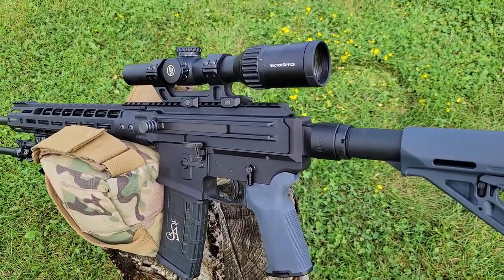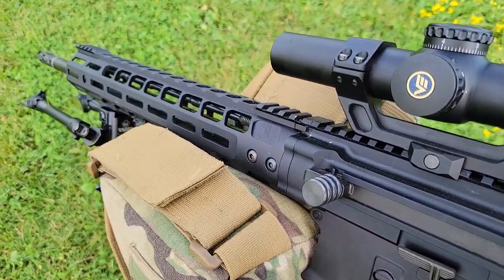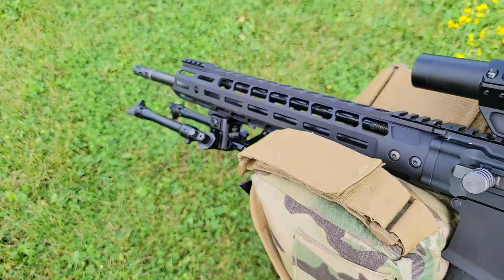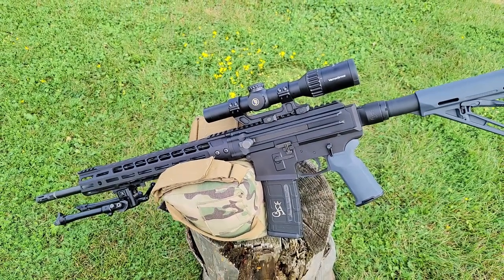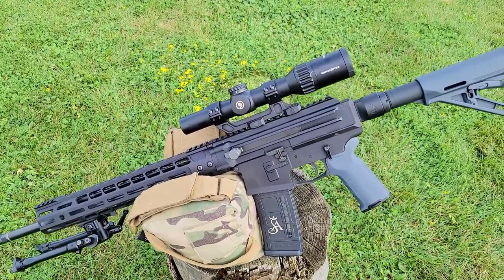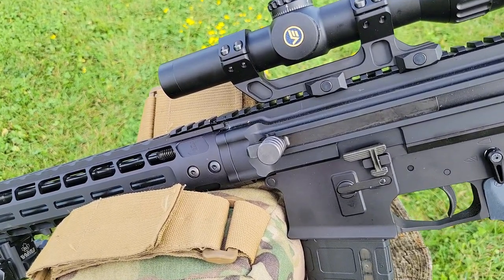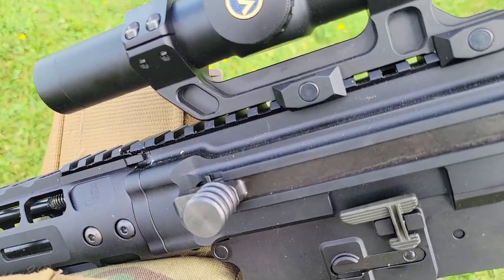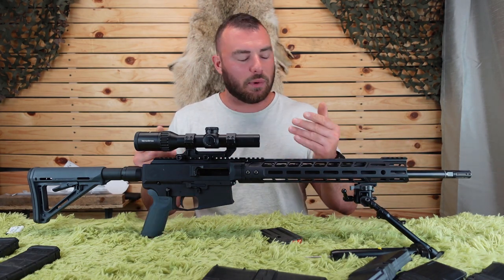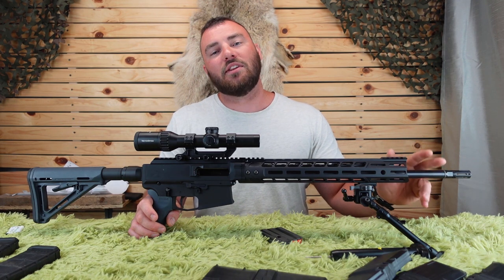Sterling Arms has a one-year warranty from date of purchase. Keep your receipt — without it, they'll use the store's receipt date based on serial number, and you may lose a few months of coverage. Originally these rifles shipped with pencil-thin barrels that caused groups to open up after three or four shots. Sterling Arms replaced those for all customers who wanted them, with medium contour barrels at no cost. All rifles currently in stores already have the medium contour barrel. If you still have a pencil-thin barrel and are having accuracy issues, just reach out and they'll replace it free of charge.